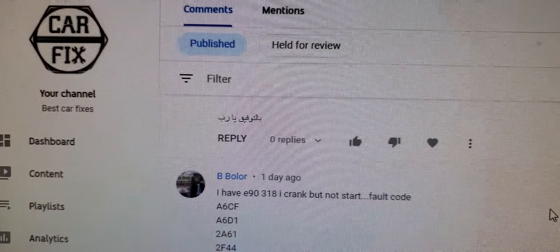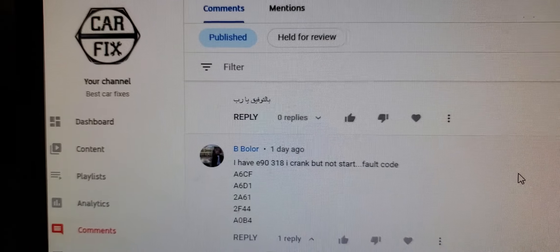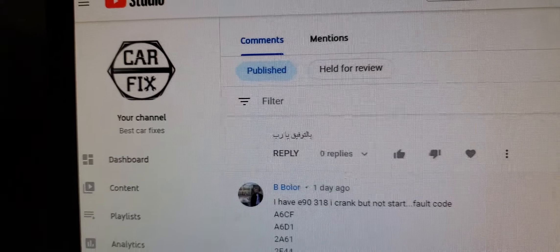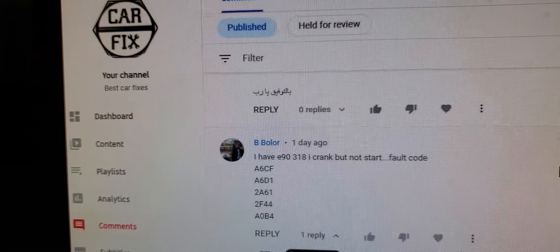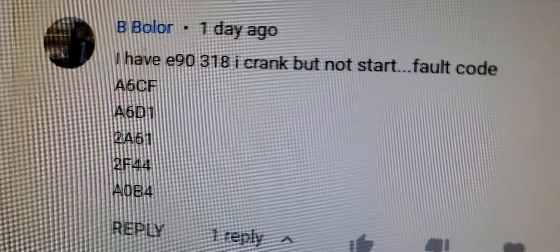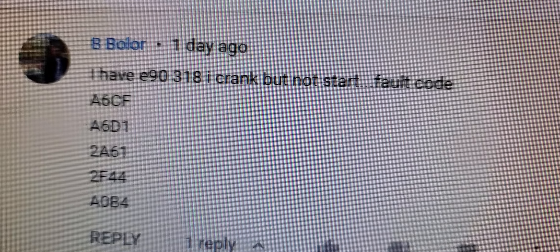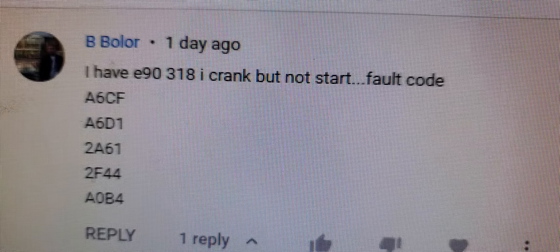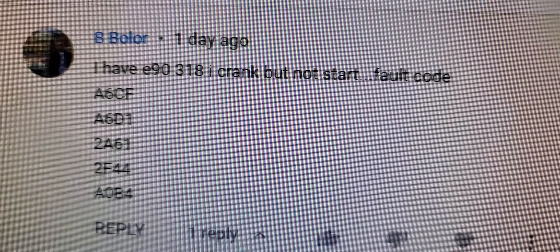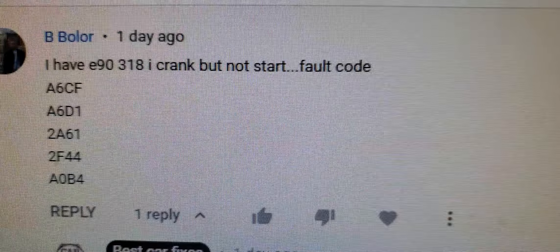Welcome back to Mobile Electronic Diagnostic. Thank you to all my followers and subscribers for supporting my channel. I was reading a comment where someone with a BMW ID 318 asked me about a crank-but-no-start issue and mentioned several codes.